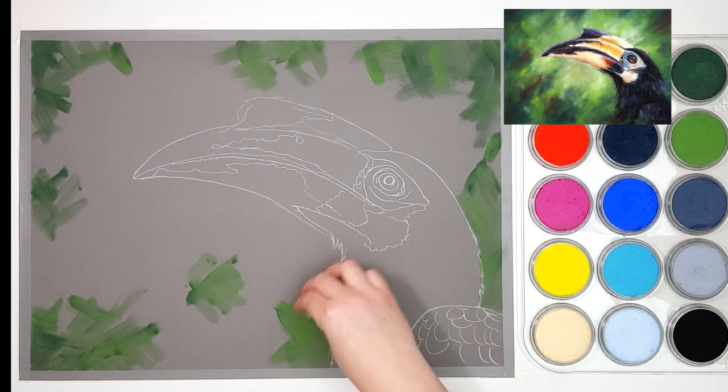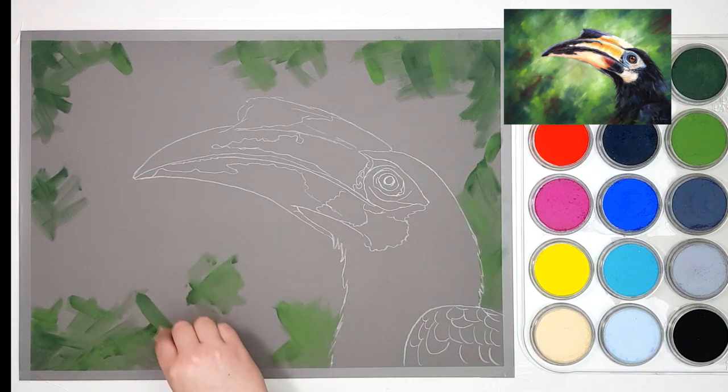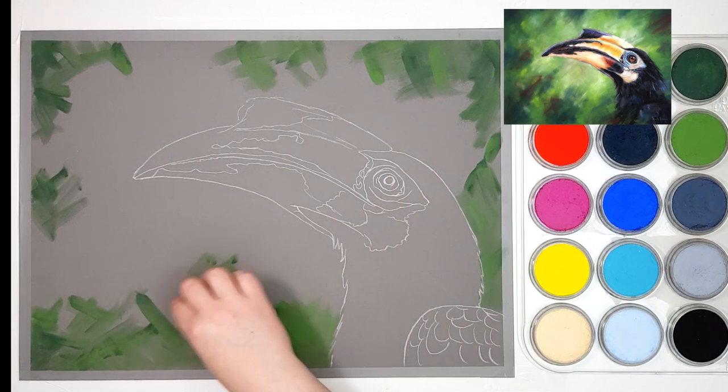I'm going to come through the entire background with these two colors and I'll probably add in some lighter colors as it gets more towards the toucan itself.